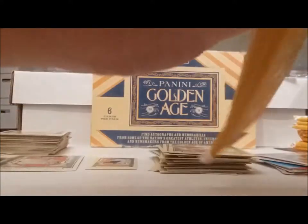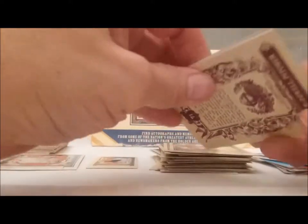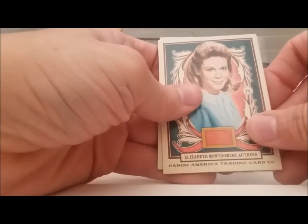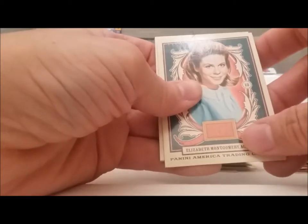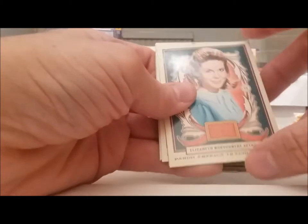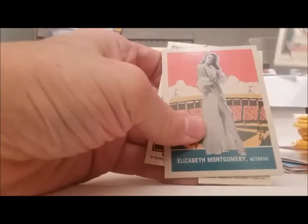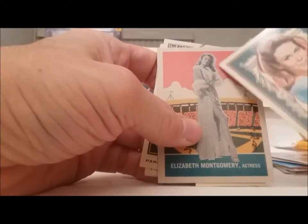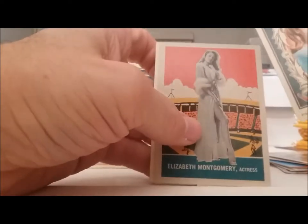Come on, let's have something — give me a Stanley autograph. Elizabeth Montgomery — well, they must have liked her because they put her in the first series, the 2012 series, and then this one too. This one she looks more like the character on Bewitched, wearing a nightgown. You've got to be kidding. That is the same picture I think from the first series.